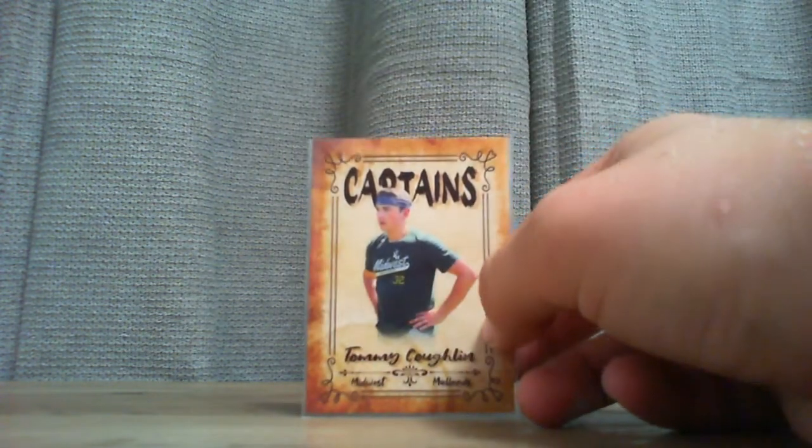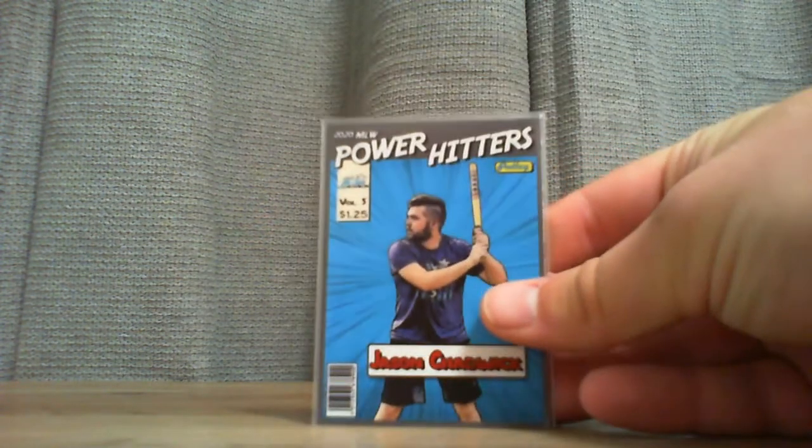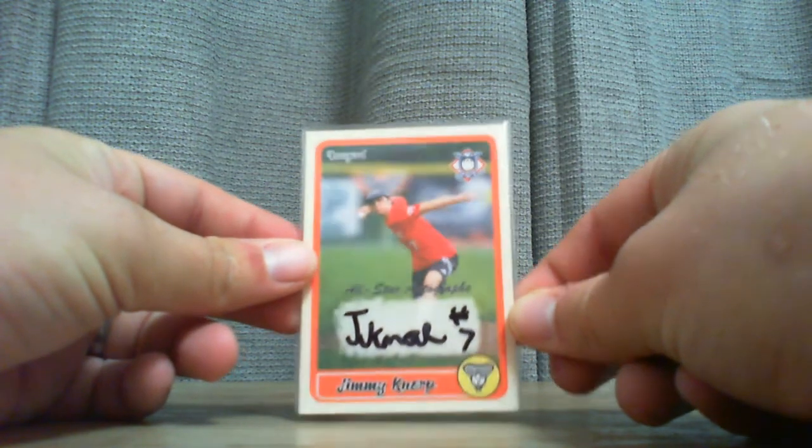Going over one more time the big pulls. Got three captain's cards in this set of packs — Tommy Coghlan captain, Jimmy Norp captain, and Kyle Schultz captain. Got one Timeless Treasure in Daniel Schultz — pretty sick. Got a Power Hitter in Jason Chadwick. And the best pull of the day, of course: signed Jimmy Norp All-Star card — pretty sick pull, very proud of that. Also, if you're a player — Jackson, Brendan, Josh — if you want a card, let me know. I'll be sending these out very shortly. Thank you guys for watching, and I'll see you guys next time.